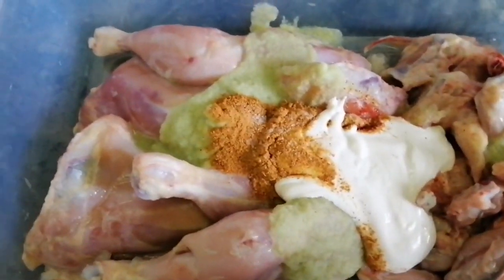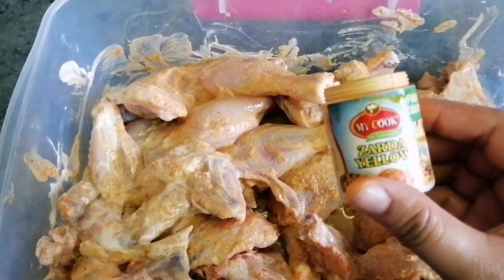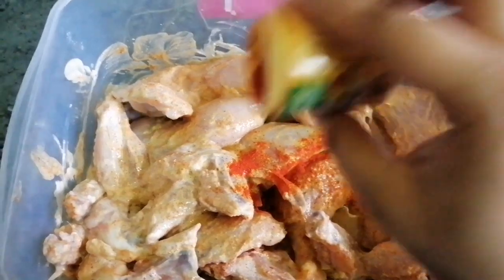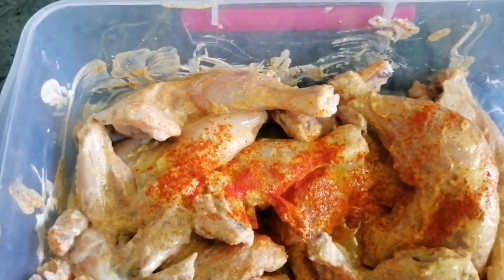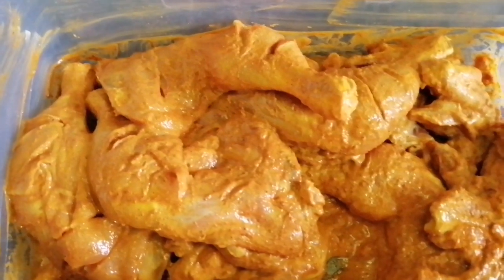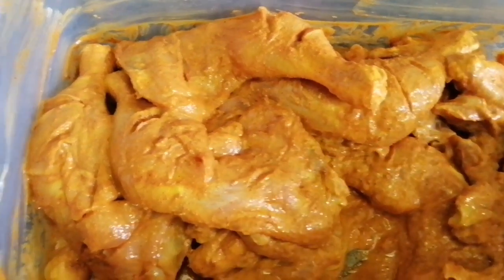I will add all the ingredients and mix for the color. I will add a little bit for the color so the color will be good. I will mix it for a yellow color. I will marinate it overnight and then use it for Ramadan.